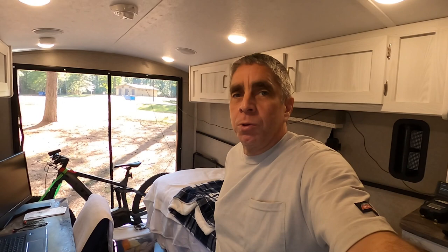They have longer ones — this one is 60 inches long, I think by about 25 and a half inches wide. It's the 60-inch one.